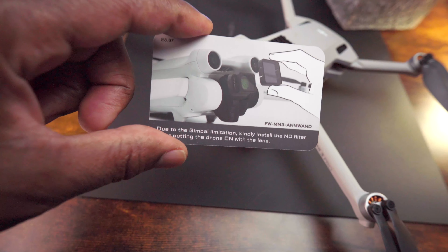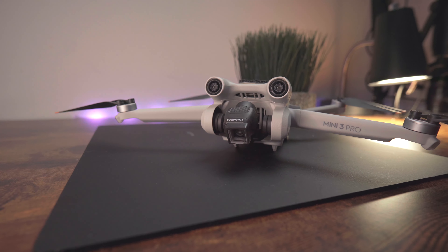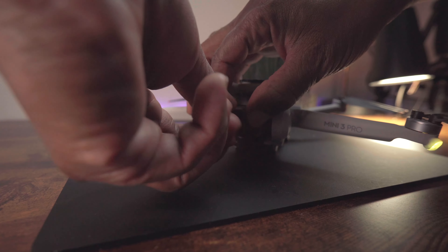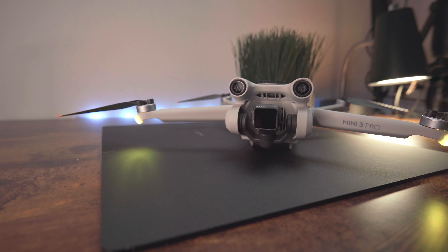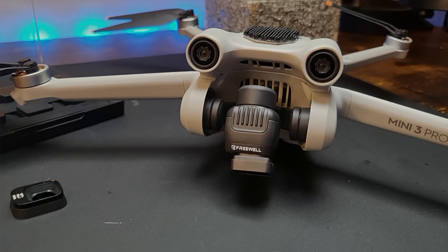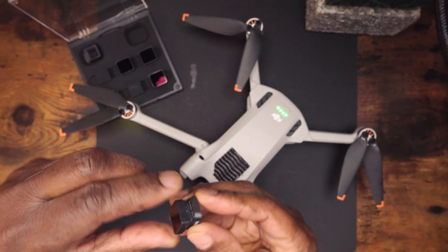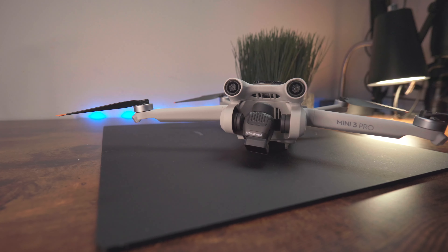A recommendation from Freewell is to install the wide-angle or anamorphic lens onto the camera, then power on your DJI Mini 3 Pro and allow it to go through the gimbal calibration phase. Once that's complete, if you are using an ND filter you can place it onto the lens. However, the problem I have with that method is that placing the ND filter onto the lens while the drone is on can cause a gimbal overload anyway. After the latest firmware update, the DJI Mini 3 Pro does recognize when a wide-angle lens is on the camera and I haven't experienced the gimbal hitting the top of the drone since. So I suggest placing the filter on the anamorphic or wide-angle lens first, then placing both onto the camera, and then turning on your DJI Mini 3 Pro.